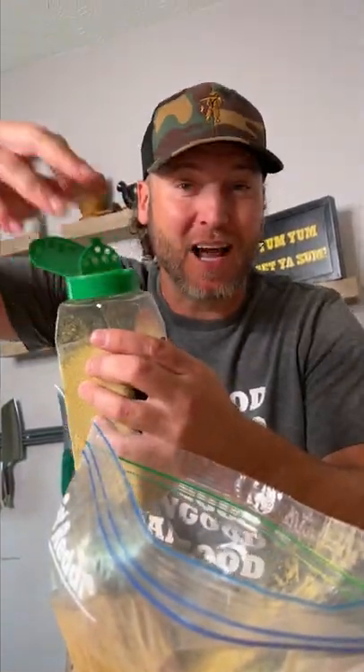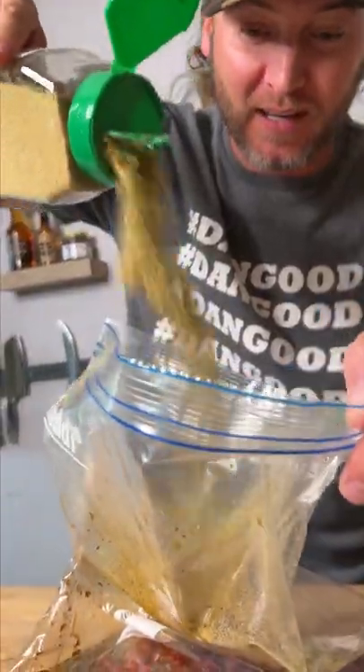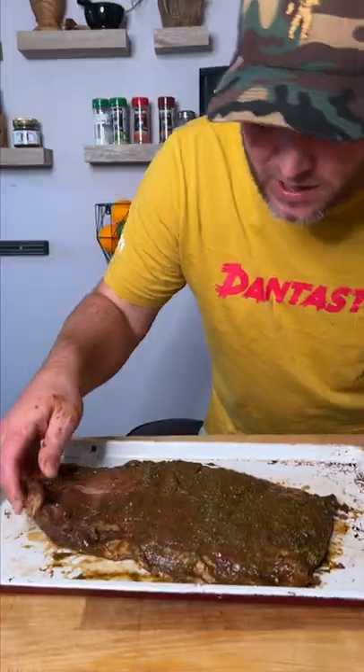We're gonna open the top and then we're gonna pour a bunch of it in. See you in two hours. We're gonna let this chill for about 30, 45 minutes, get it to room temp.